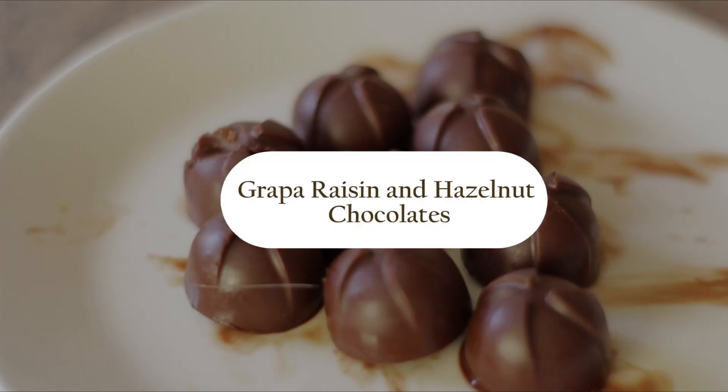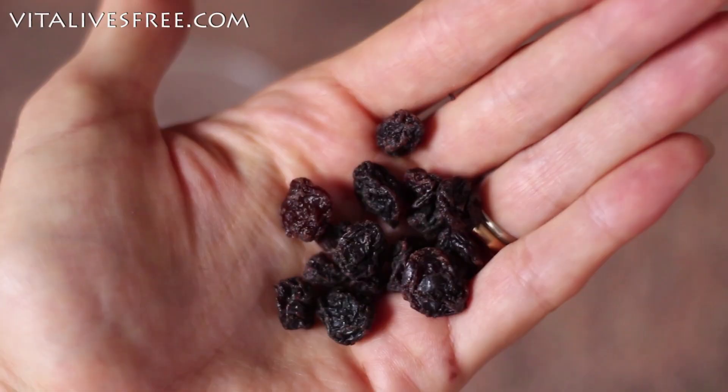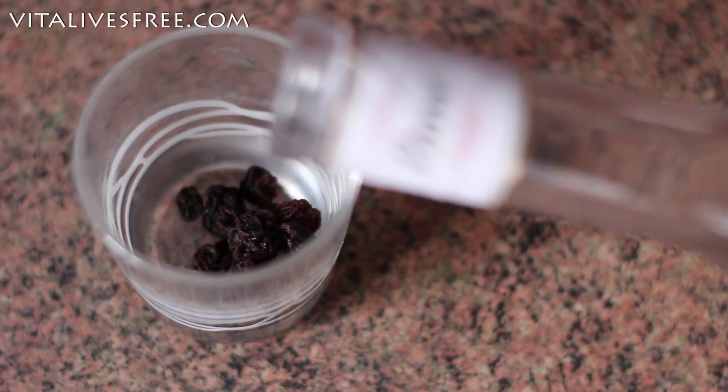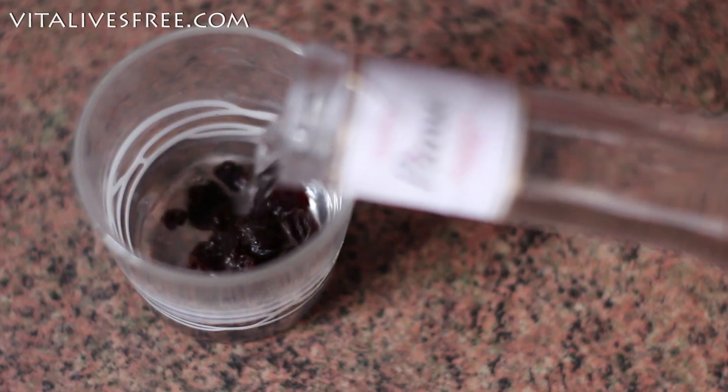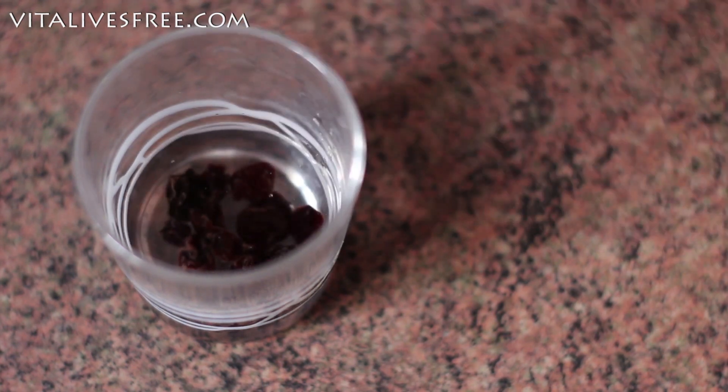The last recipe is grappa raisins and hazelnut chocolates. My husband loves these — he asks for them every single week. You're going to need a handful of raisins, around two raisins for each chocolate, and you're going to soak them in grappa. But you can also use cognac, brandy, any kind of liqueur, or rum — anything you have on hand. We have grappa and we love grappa, so that's what we're going to use.